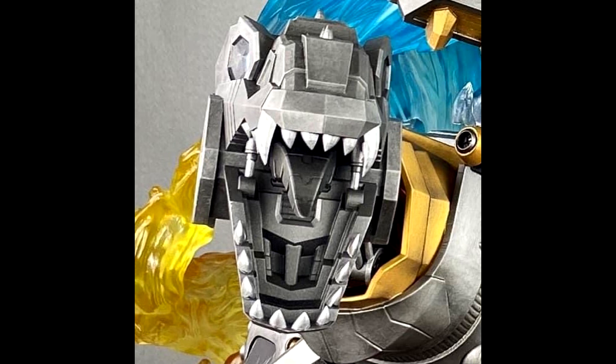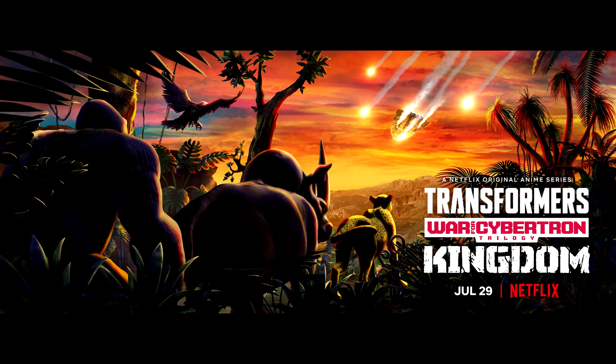We got a sneak peek at the Premium Collectible Studio G1 Grimlock statue — just his face for now. This image lets us know that the fan-favorite Dinobot leader will be in dinosaur mode with a menacing opening mouth. We'll probably see more images later. It looks pretty good and, once again, probably very expensive.